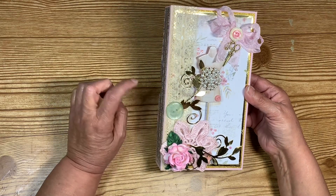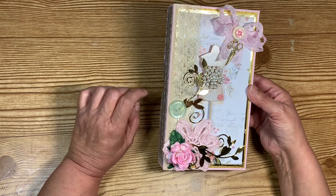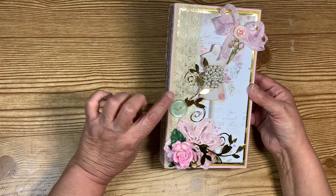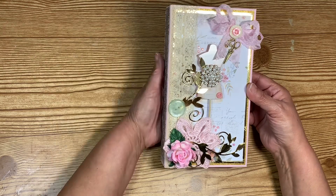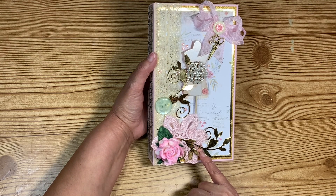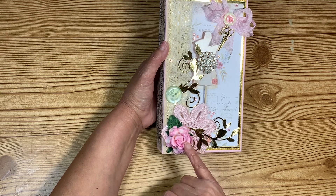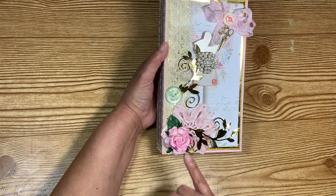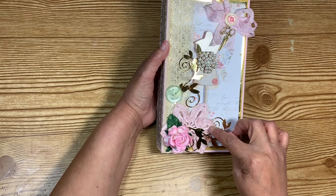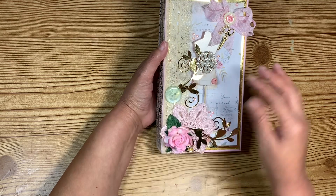I used a trim from Sherry — it matched perfectly — and a button from my stash that was gifted to me. It has little flowers on it, and I love the pop of color. I cut out some leaves in gold mirrored card stock and put one on the top and one on the bottom. There's a tiny rolled flower under the leaf, then a flower and leaf from a design team package. I also crocheted a little doily in the form of a flower to go along with the theme of the gift.